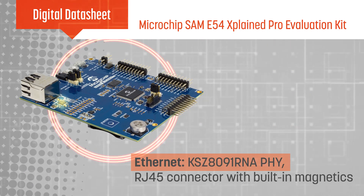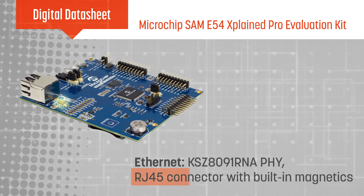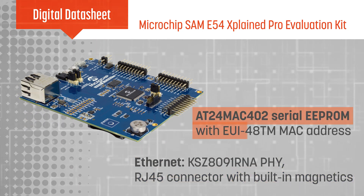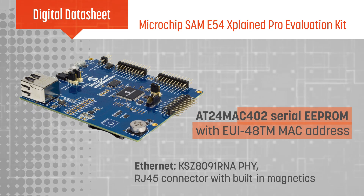The MCU's Ethernet MAC is supported by a Microchip PHY, an RJ45 connector with built-in magnetics, and a serial EEPROM with a unique pre-programmed 48-bit MAC address.